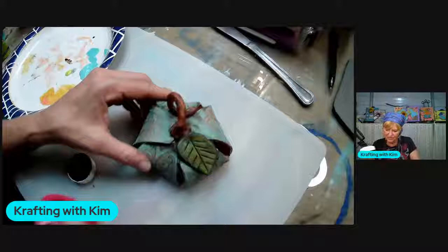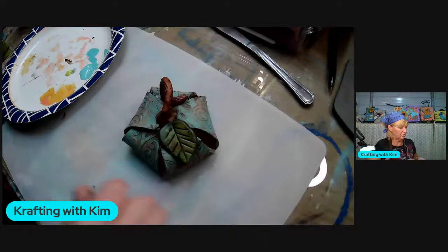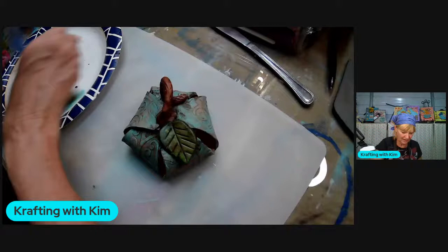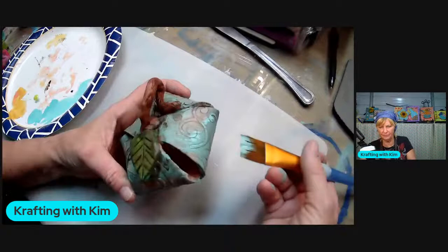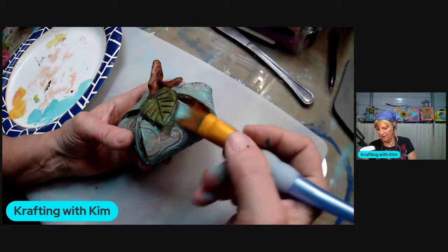The last thing I'm going to do is run a little light color on top just to brighten it up a bit - dry brushing it. Going as light as possible. I can use my fingers too to bring a little bit of it back up. Just some little highlights here and there to get it the way you want it.